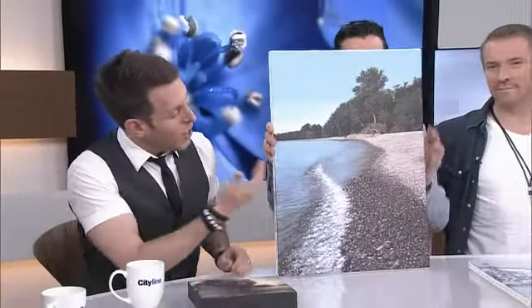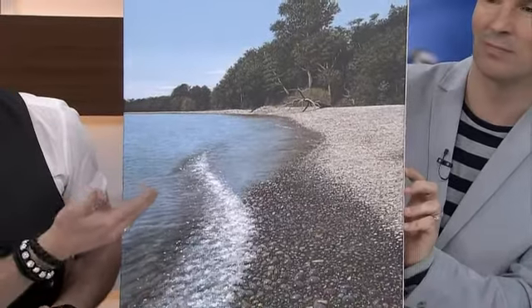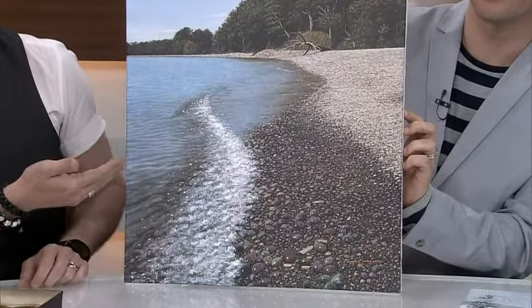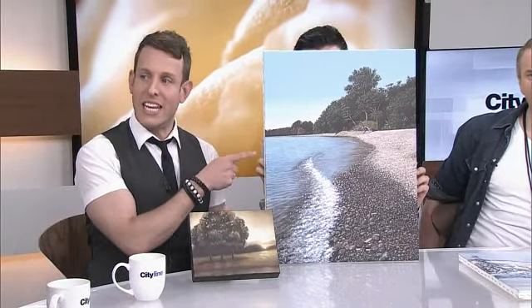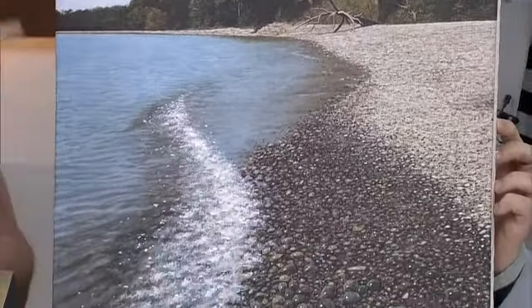This is a giclee — a print of an image on canvas through an inkjet printer. It looks very similar to a heat transfer, but the color is a little richer. The nice thing about a giclee is that you can manipulate the color beforehand in Photoshop — for example, making the lake a little bluer or the trees a little greener. That's an advantage giclee has over heat transfer.